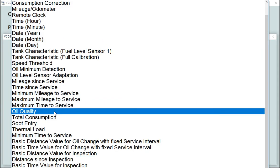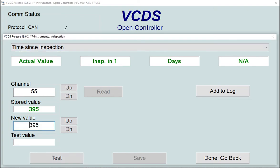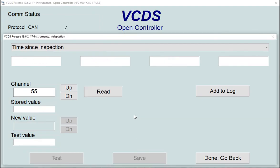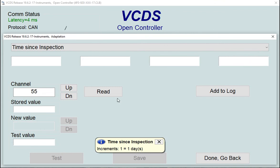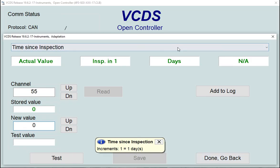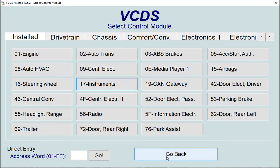Read that value to confirm it has set to zero. Finally, find 'Time Since Inspection' and set that to zero days as well — test it and save it. Quick read confirms it's definitely zero. That's how you manually reset all four parameters to clear the service light. Drop back to the main screen and the service reset is done.